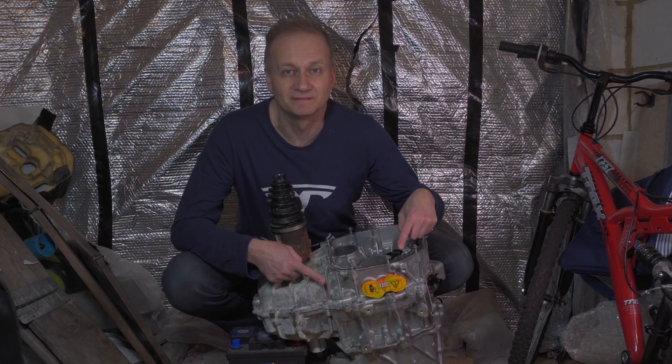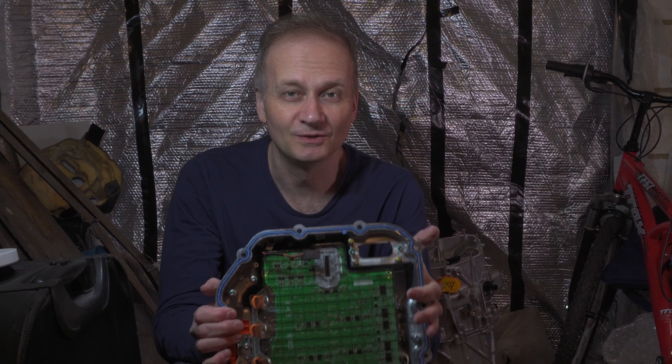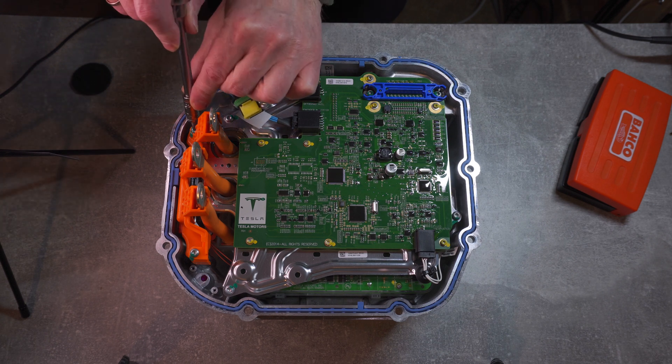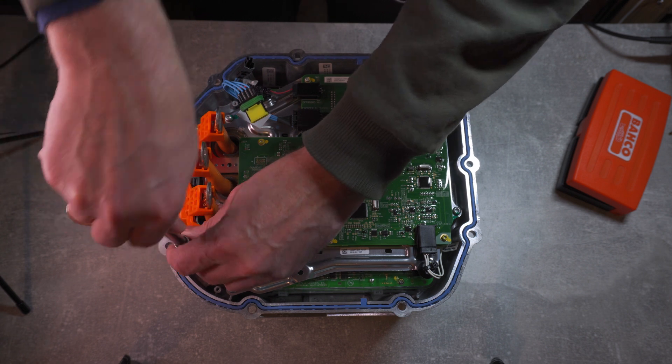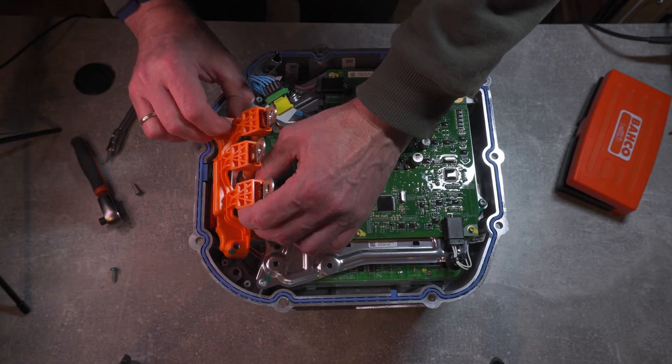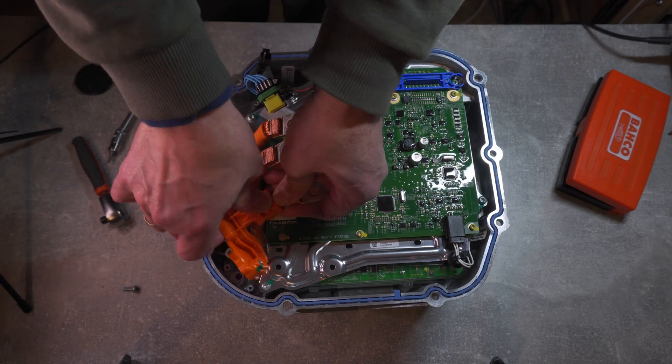This is my Tesla motor, and this is my Tesla inverter I removed from the Tesla motor. This is my processor board I removed from my inverter. My ultimate goal is to be able to drive the Tesla motor, and since I won't be able to hack into the Tesla electronics and software, the idea is to replace the processor board with the open inverter board.